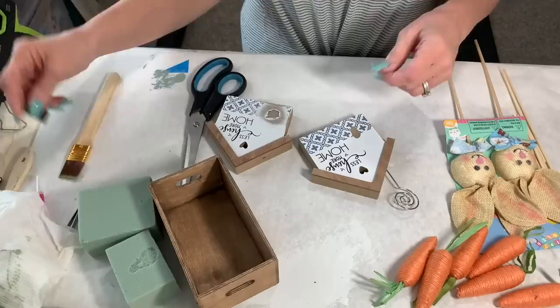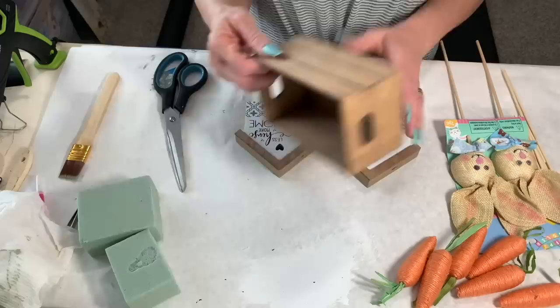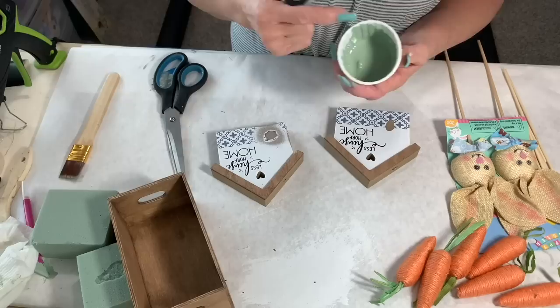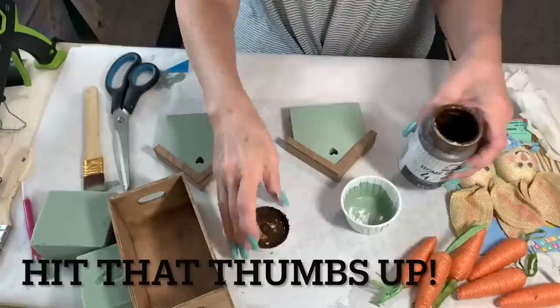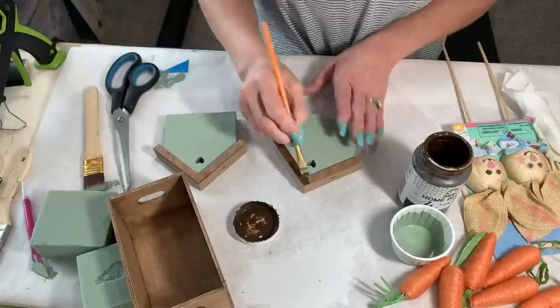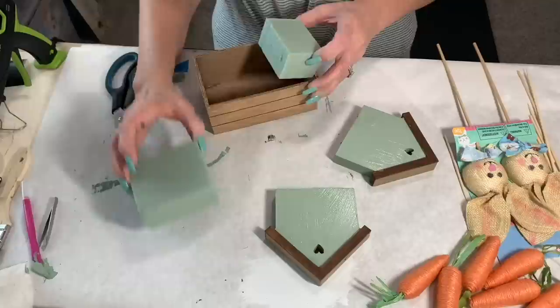Okay, third DIY — maybe my favorite! I picked these two little houses up at Dollar General for a dollar fifty each. I disassembled them, took the little door off so I could paint it, and removed the picture hanger. I've already painted those with my antique glaze. Now I'm going to paint the body with that same green from the other sign — I think I gave it two coats on each side. I'm going to do the rooftops just on the front and edges because the top gets faux metal treatment. I love contrast and texture.